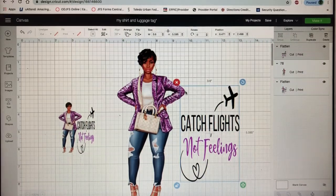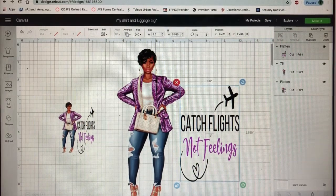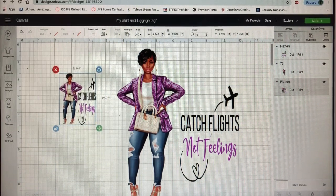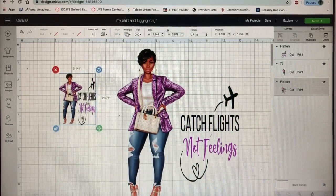I already got the images and SVGs onto my Cricut Design Space — I went ahead and uploaded them. If you want to know more about how to upload SVGs and images to Design Space, just look at my other videos, I can link them below. This is already done because I don't want this to be a long video — I have to start packing for my trip!